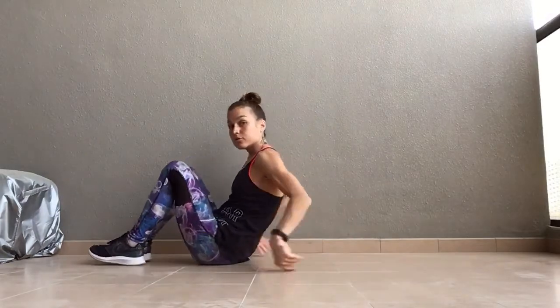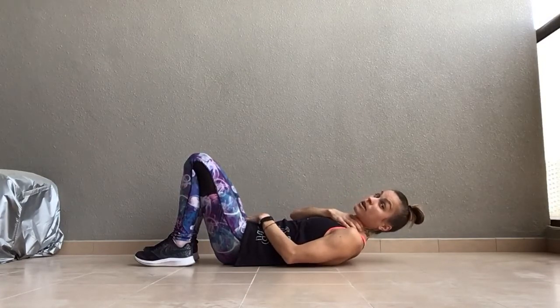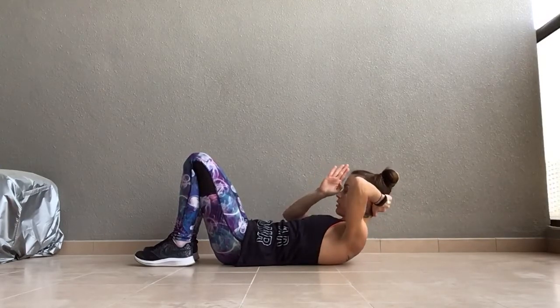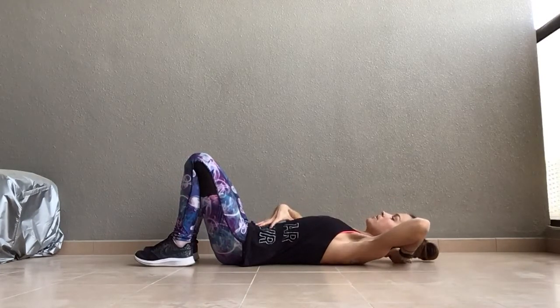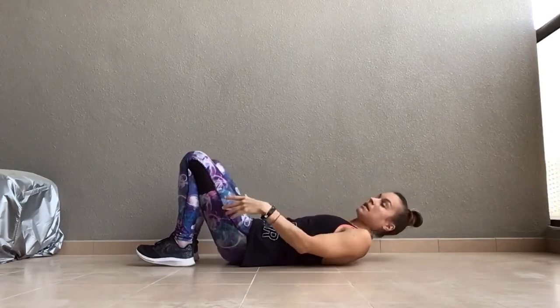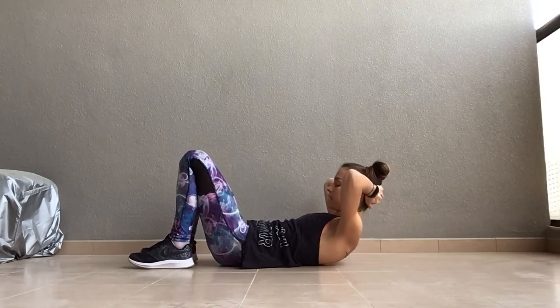Be aware: chin tucked down to the chest. If you're looking straight up to the ceiling as you come up, you're putting so much pressure on the neck. So from here, roll up, inhale at the top — I'm looking right between my legs — then exhale and roll down. Make sure your knees are bent, and keep going for a good 15 reps. If you feel it right in your tummy, good. You shouldn't feel it in your neck or shoulders because we're supporting the head.